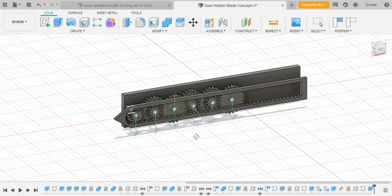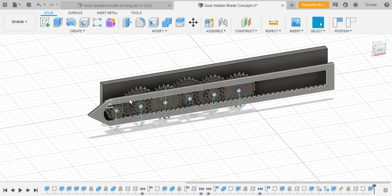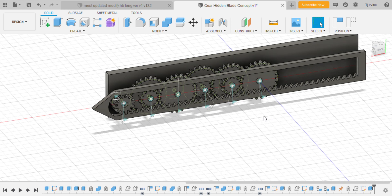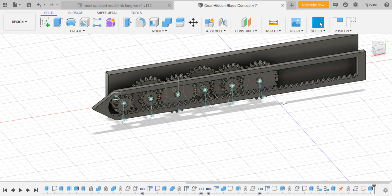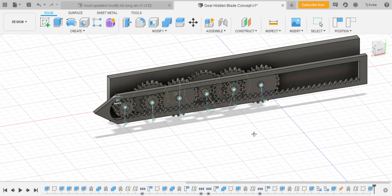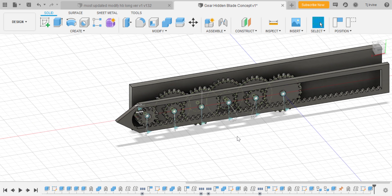First, advantages — why would you want this over an OTF design? This is a thousand times more reliable. In the OTF, you're relying on momentum to extend and retract the blade. Essentially, a blade is locked at the back, and when you pull the slider forward it creates tension on a band, then slingshotting the blade forward to lock into the front. The reverse process retracts the blade.